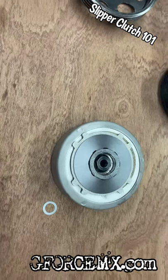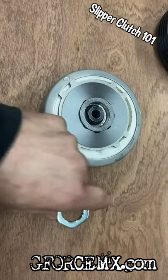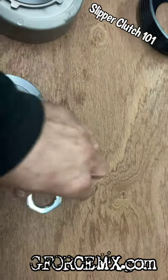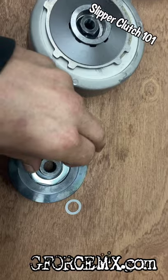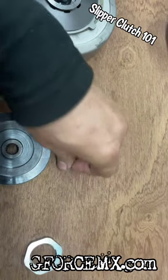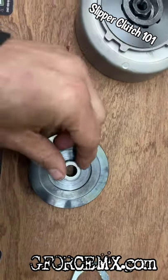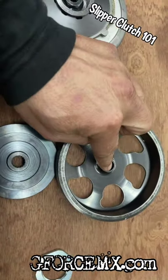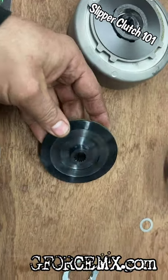Sometimes you also require what we call a rear pulley shim. What can happen is if the nut that holds the clutch on is either too thick, not tightened, or there's some slight variance, this drive plate will make contact and it'll become a direct drive — the clutch won't disengage and will always be engaged. So we put a little shim on the back, which gives just a little more spacing off the transmission gear. That's what a rear pulley shim does — it gives you a little more spacing between the drive center and the clutch body itself.